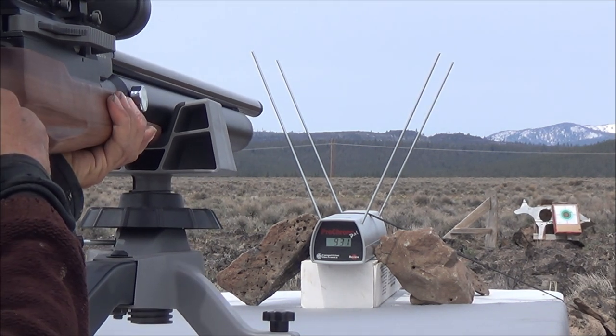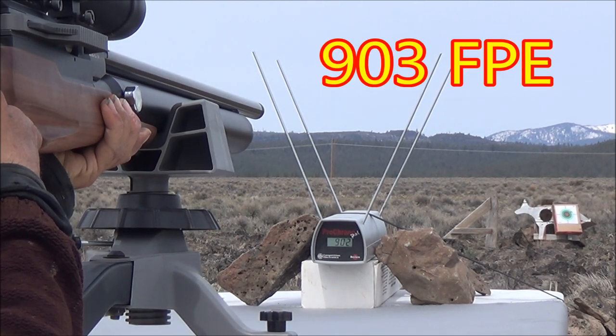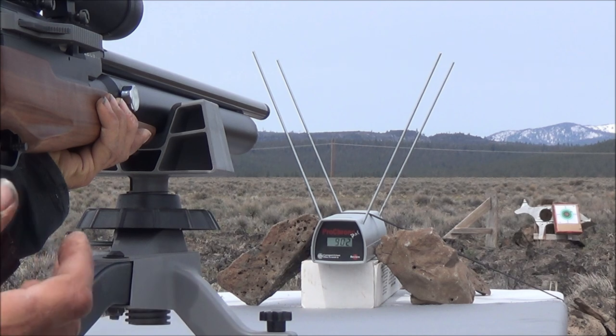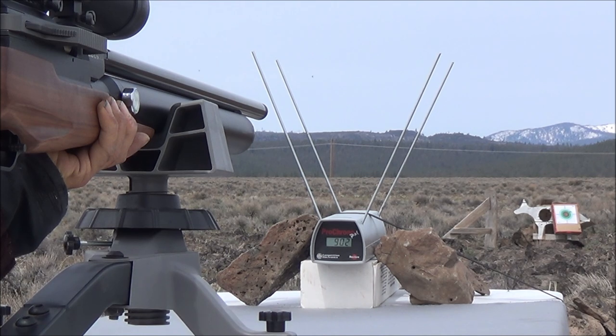Shot number three: 902 feet per second. That's still going to be over 800 — maybe even 900 foot-pounds of energy. That is more energy on our third shot than most other air rifle companies who claim to be the most powerful production air rifles on the planet.